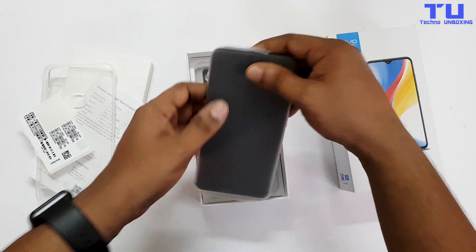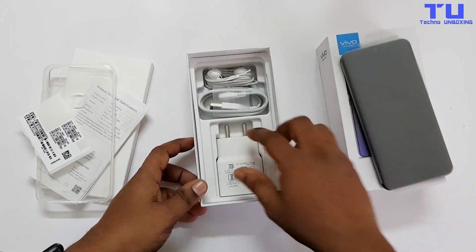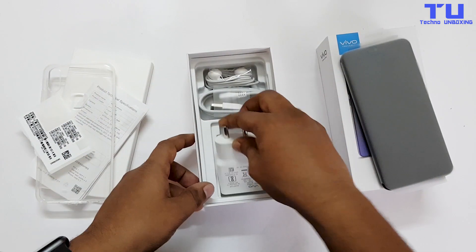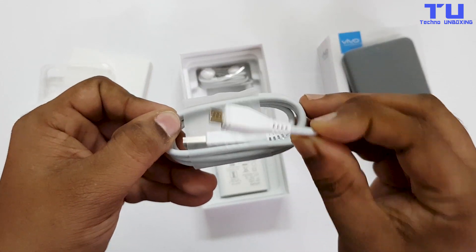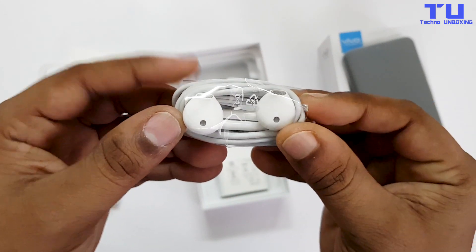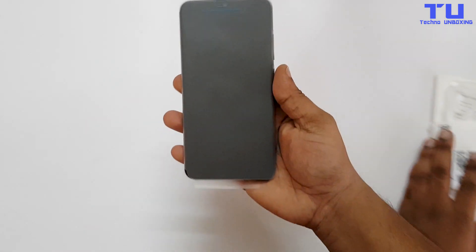And here's the vivo Y95. Let's keep this phone aside for now and see what else we got in the box. Here we have a power adapter which is 5V and 2A, and this is the USB to micro USB cable. The last thing we have over here is the vivo headphones, and vivo is still providing headphones whereas other phones are not.